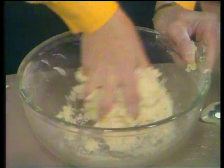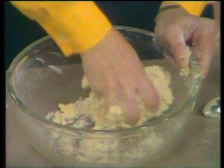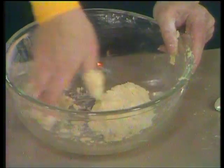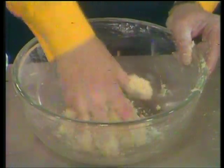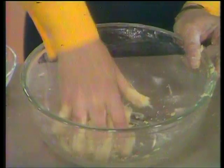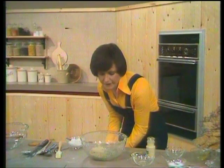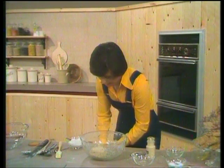At first you might think it looks as though it isn't going to come together, but it is. I want to warn you at this stage to just persevere — keep on pulling the mixture together gently with your hands. Don't add any more treacle or golden syrup, because if you add too much the biscuits will spread out very, very thinly and they'll be far too thin and overcook. There we are — you see, it does come together eventually if you have a little bit of patience. Then you clean your hands and divide the mixture up. It's very easy — there's no rolling out or cutting out.